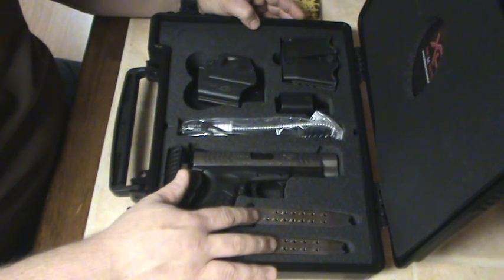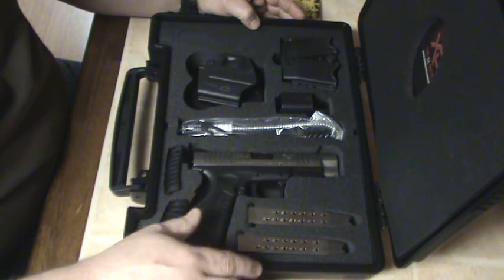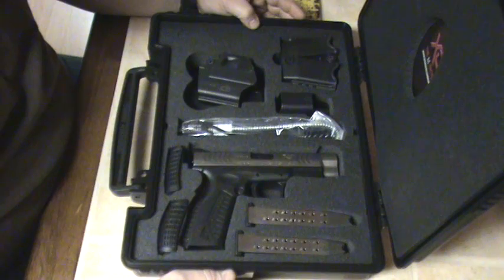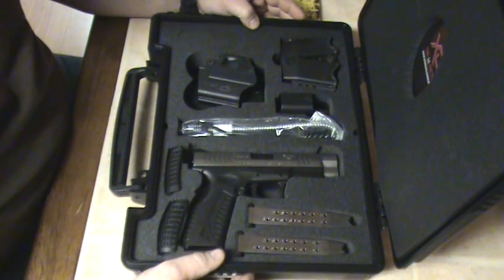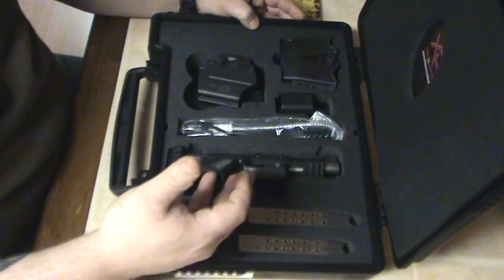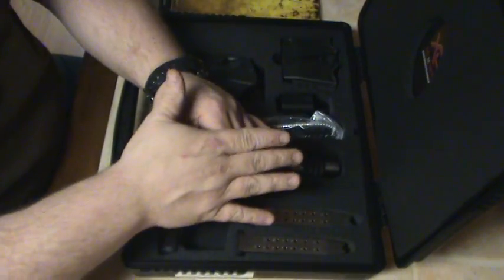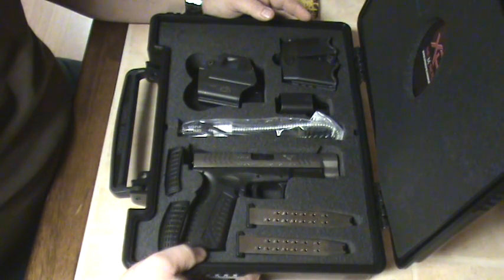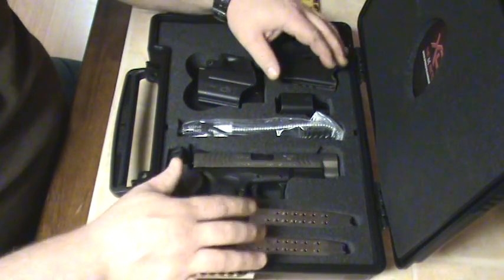I watched a video once about the mags — the springs in the mags are really tight when you first get them. What I did, listening to a fellow whose name I forget, was load them up 16 rounds and let them sit for two or three days — you don't have a problem. The issue I had was getting the mag into the gun, but it's tight when you first get them and you've got to break them in a little bit.